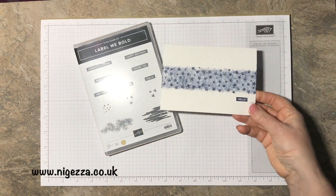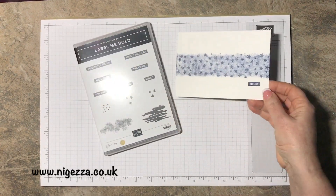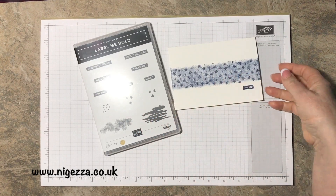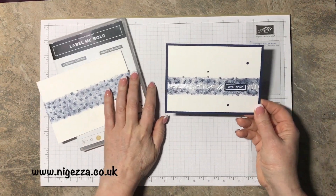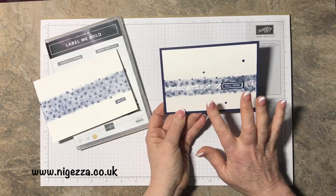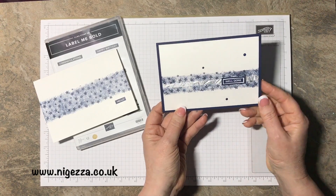I did a video on just simple stamping — one piece of cardstock, one ink pad, and one stamp set to make a simple lovely card. Then I did another video where I stepped it up a bit, adding a bit of ribbon and another colour of cardstock.